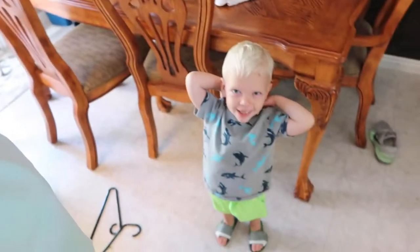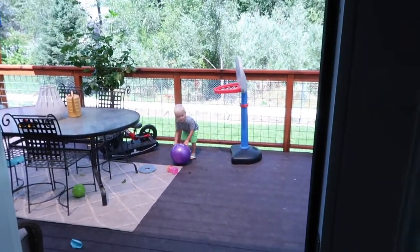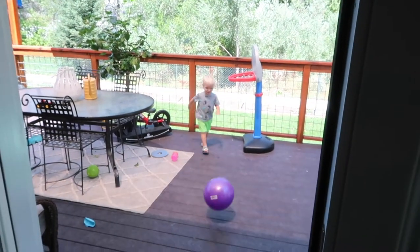Hey everyone! It's the next day and I figured I would vlog again because there's something I actually want to do today. Say hi Harrison. He always sticks his balls in the dog's water — I swear that child. Yeah, you and that ball, dude.